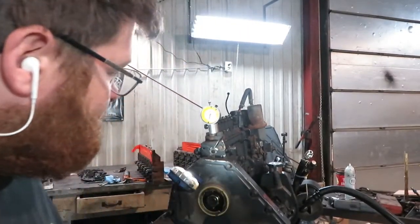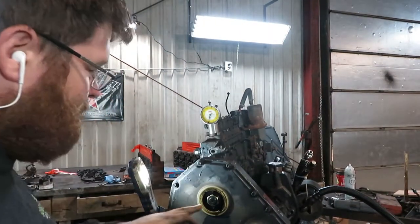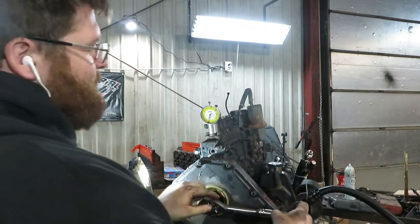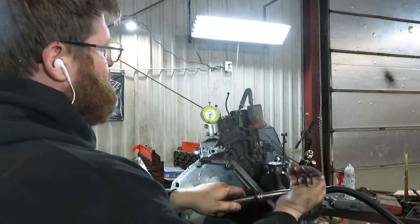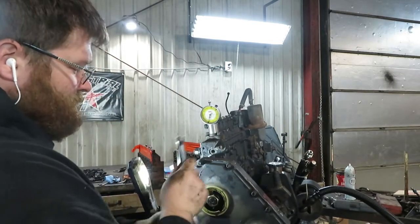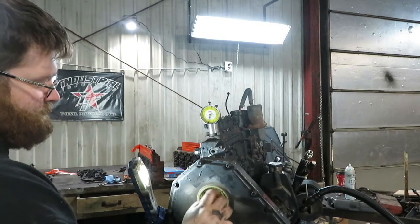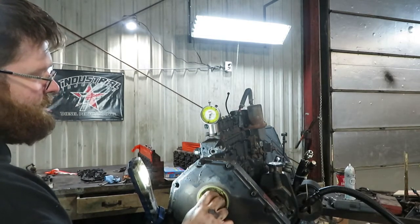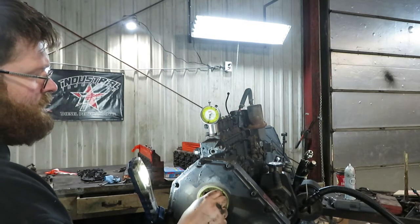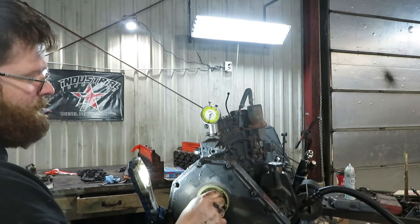I like to take the pump nut off before I get the timing set where I want it, because if it moves while you're cracking the nut off it'll mess everything up. So take the nut off before it's time to actually set the timing.